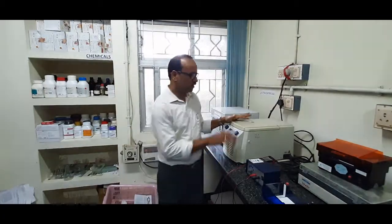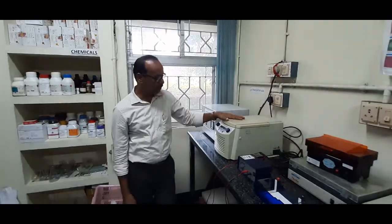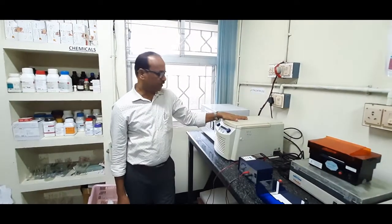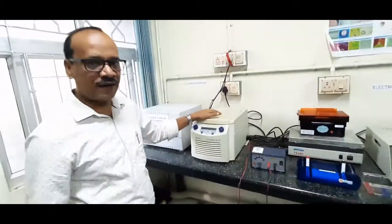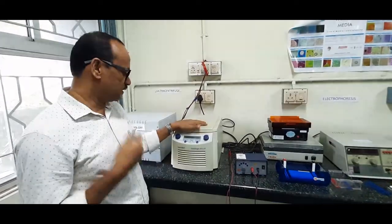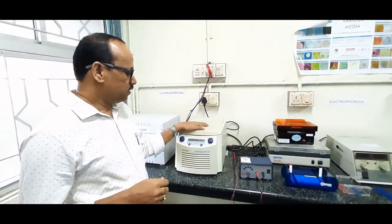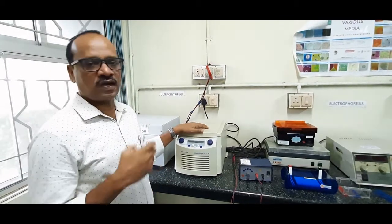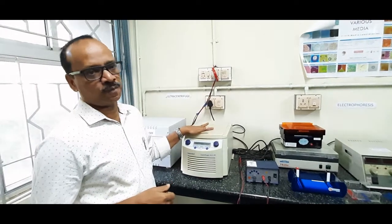The first and foremost basic instrument which every molecular biology lab should have is a cooling microcentrifuge. We know the principle of a centrifuge — in order to separate the different biological micro and macro molecules, we can separate them by applying centrifugal force. So that is what we do in the centrifuge here. In order to separate, say for example, nucleic acids, proteins and other macromolecules, we need to have this particular instrument.